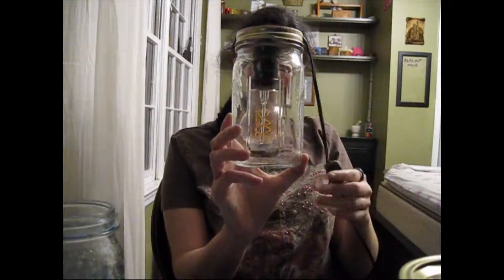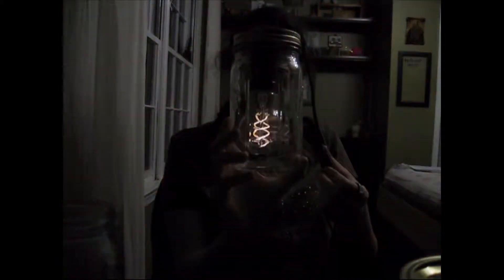Hey everyone, so I'm really bored, so I'm filming a video about a week and a half early. I'm going to be making a mason jar lamp like this one. It turns on, it turns off, and it's just really cool. I've always loved mason jars, and I like making my own things, and so this is how to make a mason jar lamp.